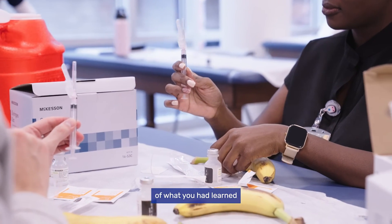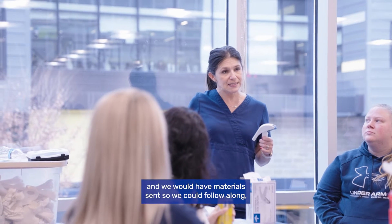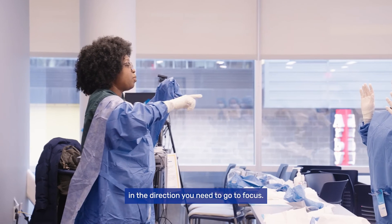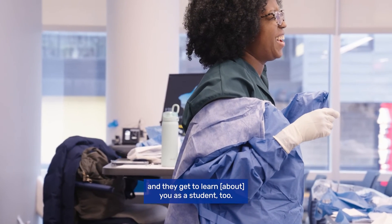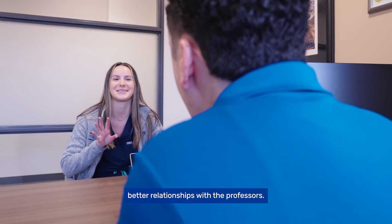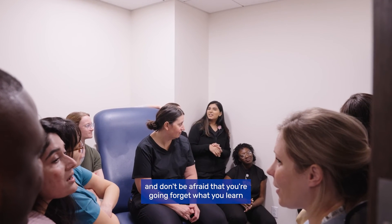Whenever we had to practice a procedure, our professor would do it in real time with us, and we would have material set so we could follow along. That felt more like a natural classroom. The professors are really good at guiding you in the direction you need to go to focus. You get to see their reactions and they get to learn you as a student too, which has helped me build better relationships with the professors.